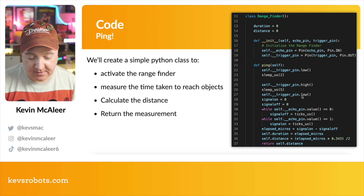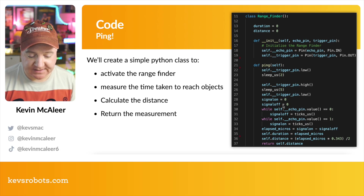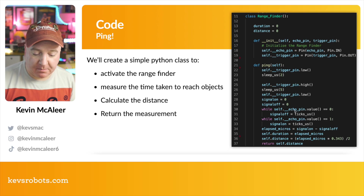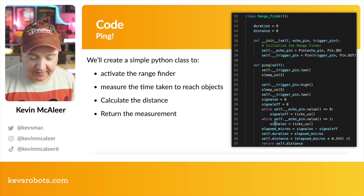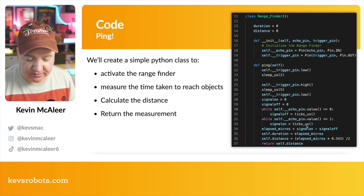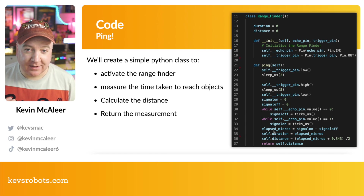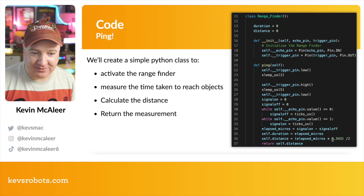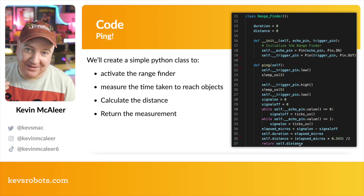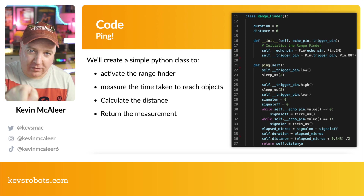In the code we set up the echo and trigger pins — we can assign whichever pins we like. First we reset the device: set the trigger pin low, wait two microseconds, then set it high, wait five microseconds, then make it low again. We then set two variables — signal_on and signal_off — to zero. We wait for the echo to come back: while the echo pin is zero we count the ticks, then while the echo pin is one, signal_on equals ticks_us. The elapsed microseconds is signal_on minus signal_off. The distance is the elapsed time times the speed of sound, divided by two. That's how we do a ping and return the distance.